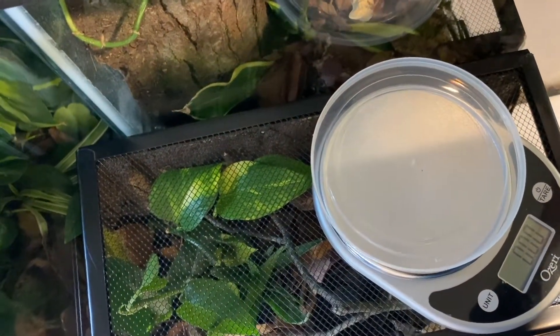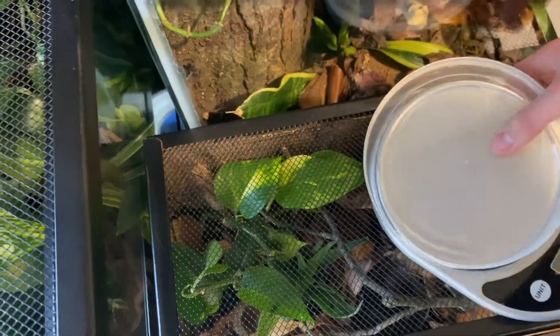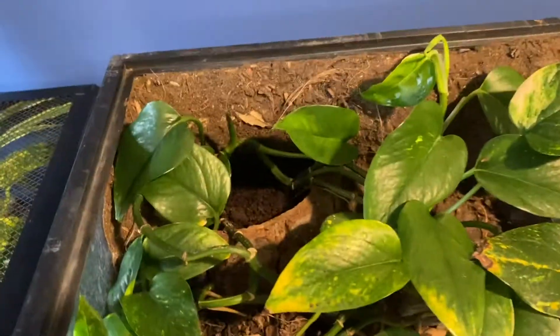I'm going to incubate them in this terrarium right here, because the terrarium that Darwin's in is absolutely overrun with isopods, and they will try to eat the eggs. So now, let's see if I can dig these things out.